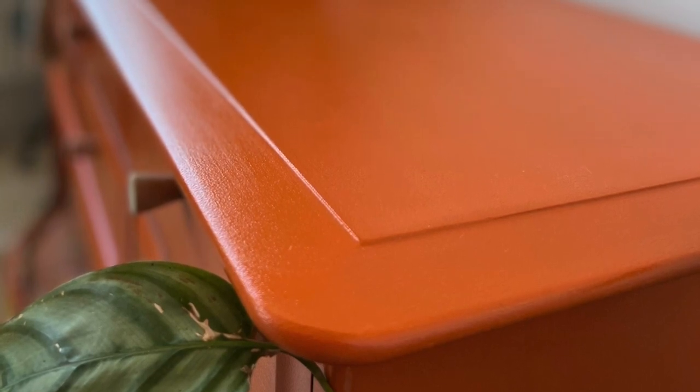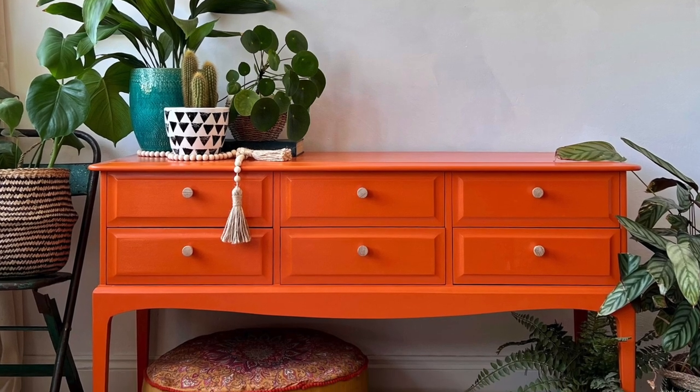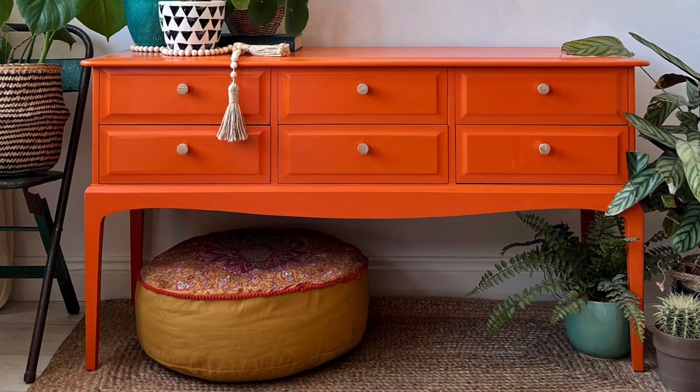Here's a close-up of that really beautiful shine that you can get with the gloss top coat. I've staged it with plenty of house plants — I don't think you can ever have too many house plants — just to give a really nice contrast against that vibrant orange. Thank you for watching the video, hope you enjoyed it, and make sure you subscribe to the Dixie Belle YouTube channel.